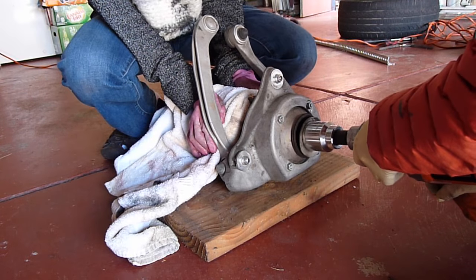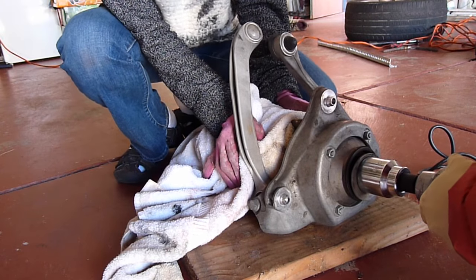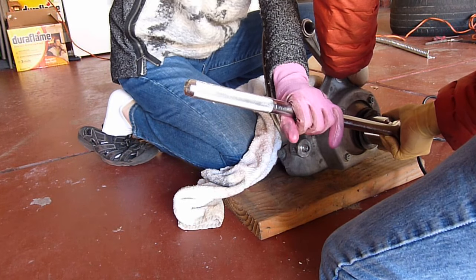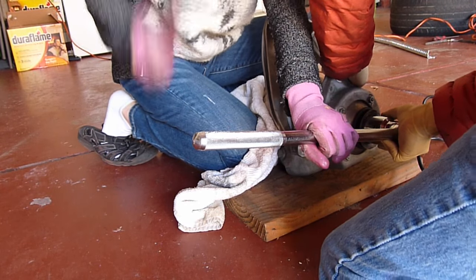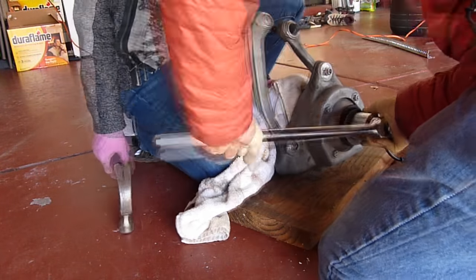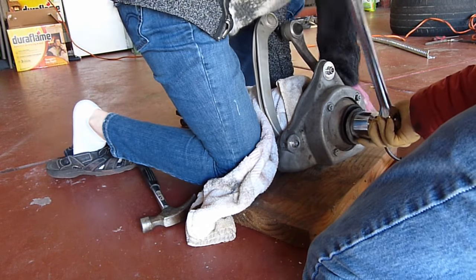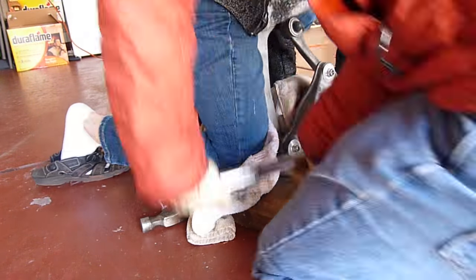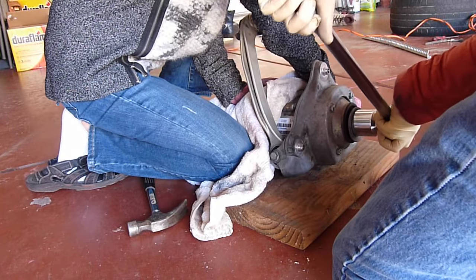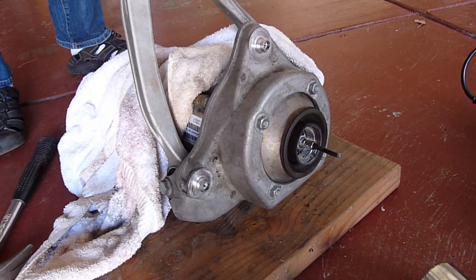It's coming out — it's loose now. Alright, so it's out.